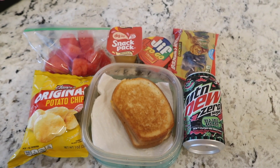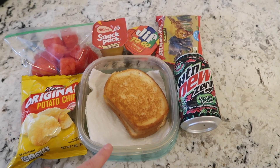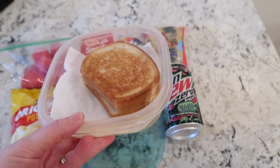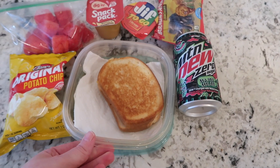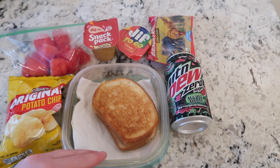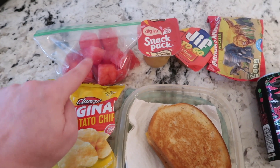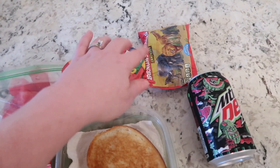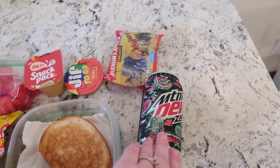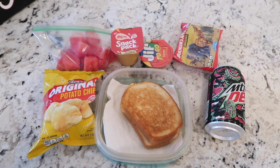Happy Friday everybody! Let me show you what I made David for lunch today. I sent a grilled cheese — but this isn't just any grilled cheese. It's made with artisan bread and thick-sliced Tillamook cheddar cheese. It's delicious — I made these for the kids last night and they loved them. He can microwave it to heat it up. He also has a side of potato chips, some cut up watermelon, butterscotch pudding, animal crackers with peanut butter, and a Mountain Dew Zero.